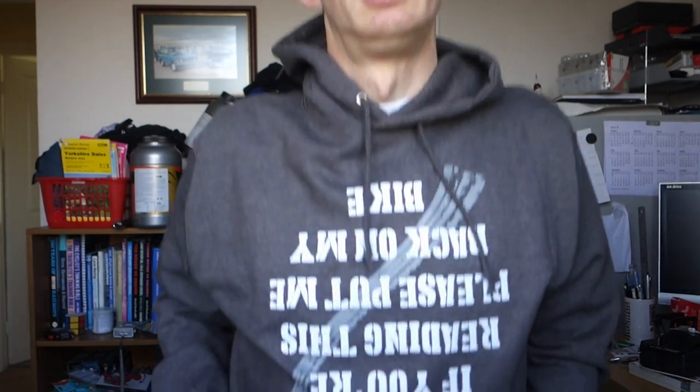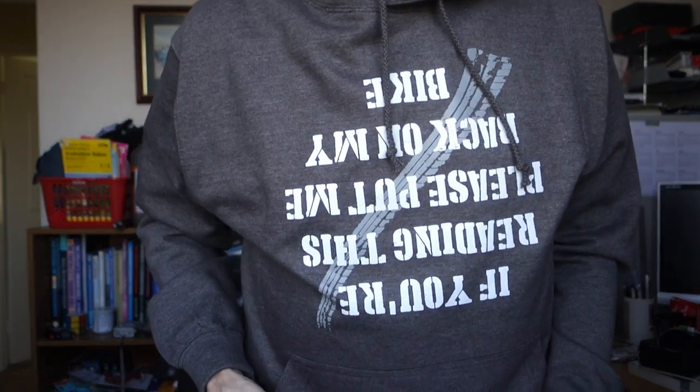Welcome to another unboxing video or vlog. It's Wednesday lunchtime, 12:45. Do you like my hoodie? I got this for my birthday — thank you very much to my brother-in-law, sister-in-law, niece and nephew. So we have a box to unbox!